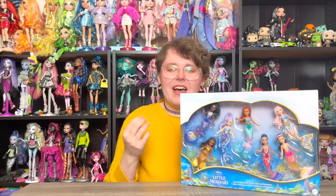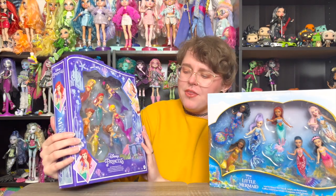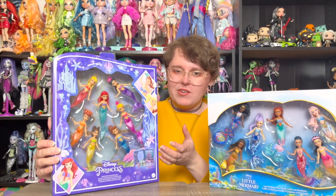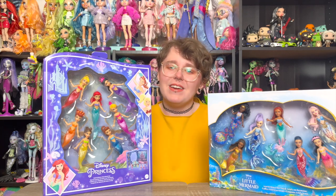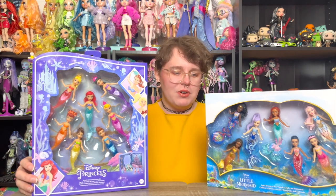When all the merch started being announced for the live-action Little Mermaid movie, these caught my eye. They're very colorful and exciting, and I like the idea of a set — something about it just eases my mind. What really made me give in was seeing Peachy Reviews post on her Instagram story about buying the cartoon set of Ariel and her sisters, so I thought it would be super fun to do a comparison video with both.